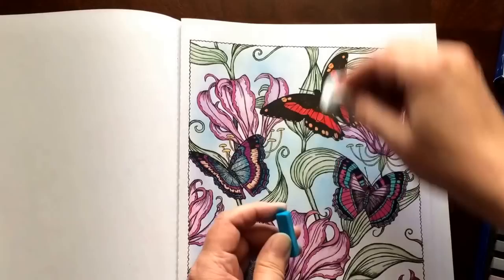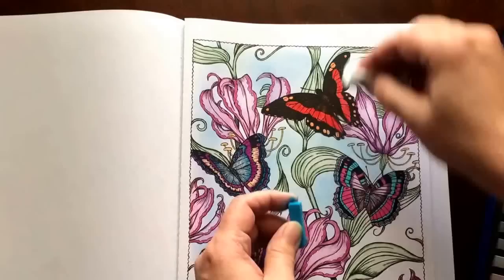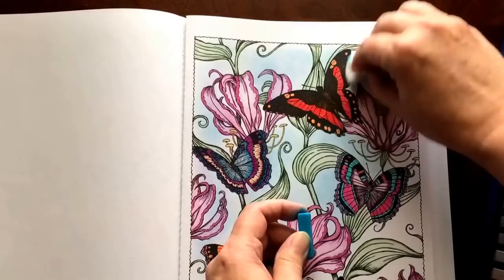To me this makes less of a mess, and I really am not comfortable with inhaling pastel dust. It may be safe, I don't know, but these days I don't take any chances.